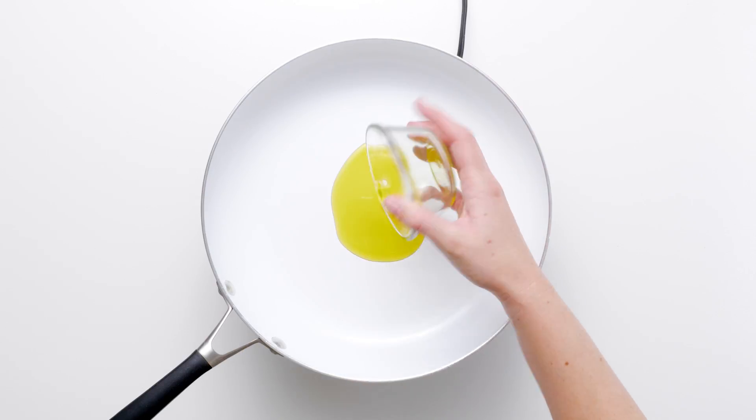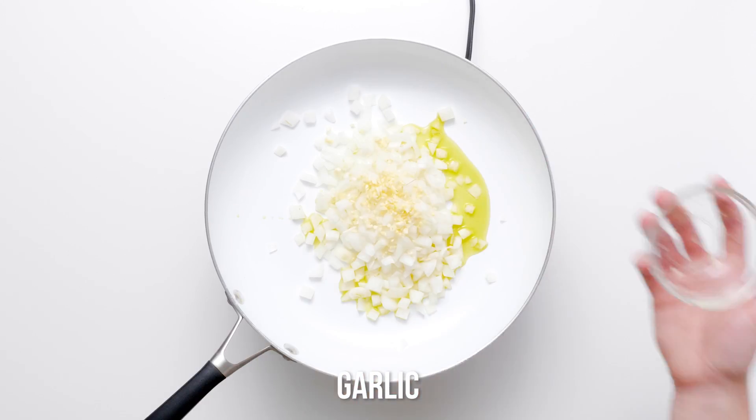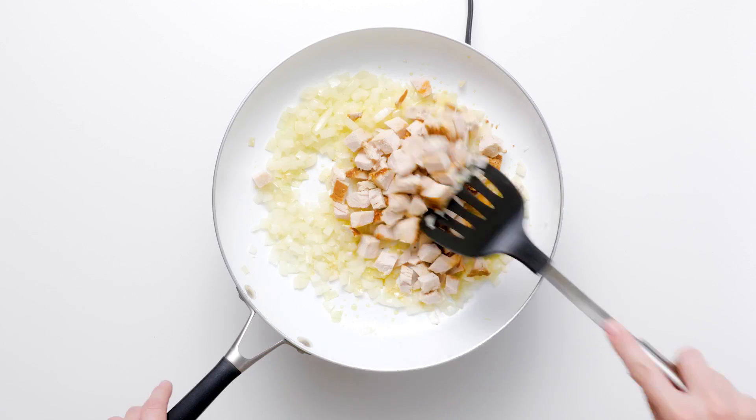Heat olive oil in a large skillet over medium-high heat and add the onions and garlic. Cook, stirring often, for three to four minutes or until the onions are soft and translucent. Stir in the leftover turkey.